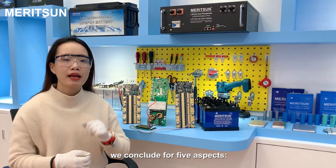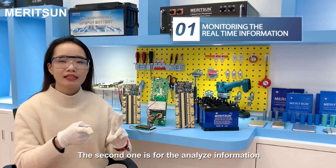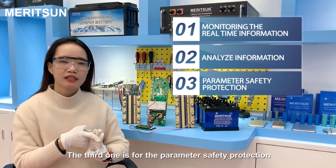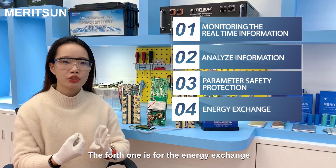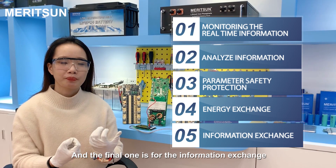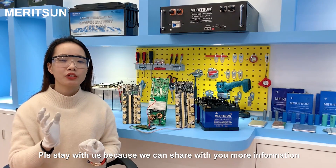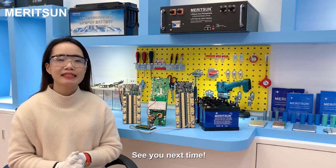We have concluded five aspects of BMS function. The first is monitoring real-time information. The second is analyzing information. The third is parameter safety protection. The fourth is energy exchange. The fifth is information exchange. These are the BMS technologies we wanted to share with you today. Please stay with us as we can share more information and technology about our batteries. See you next time.